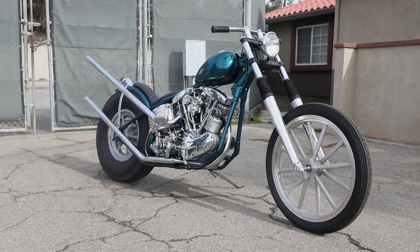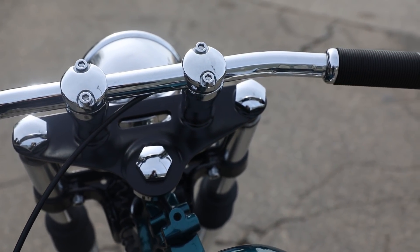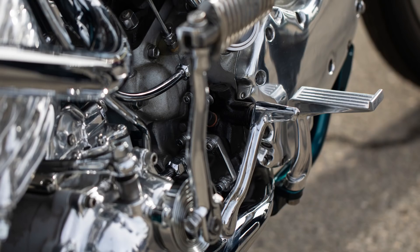I wanted to make the stance like a drag bike — low drag bars — and it sits low but it sits high. It's just weird. It's really fast and it's kind of scary, with a really sketchy heel brake on it.